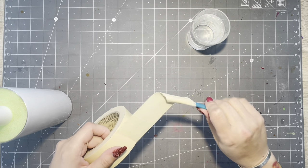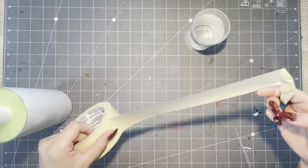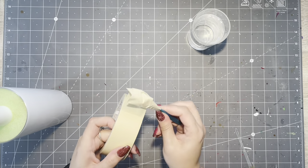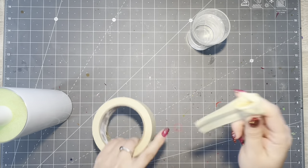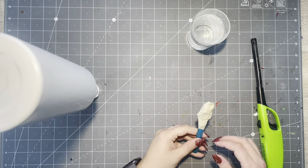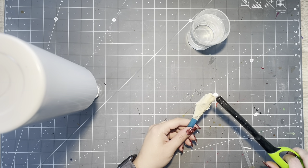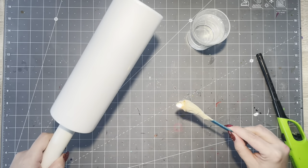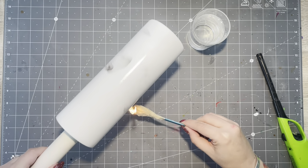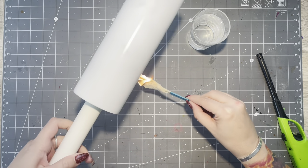I'm taking masking tape, just a bunch of it kind of rolled up, sticky side out on a popsicle stick. This is going to create a lot of black smoke. People also do this effect with like an old fork, but this is just the easiest way to create the smoke in my opinion. So I'm going to light the tape on fire and move very quickly. The black smoke coming off of the tape is actually going to kind of imprint itself on the tumbler.